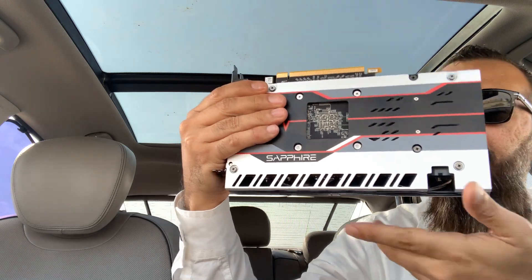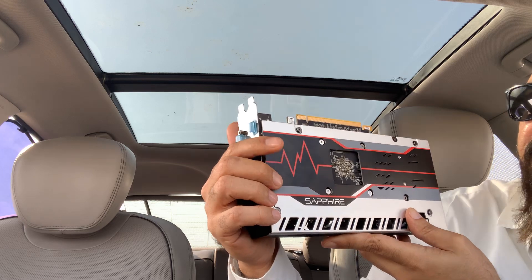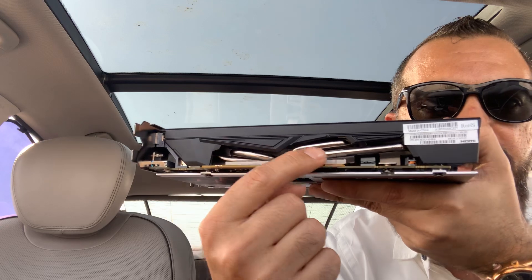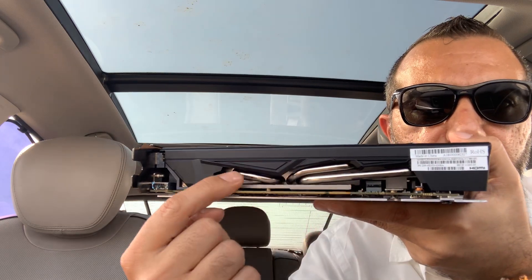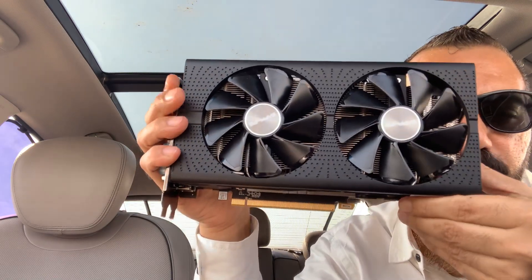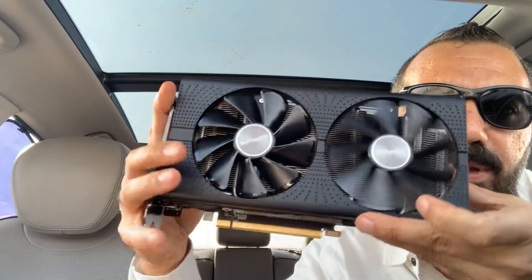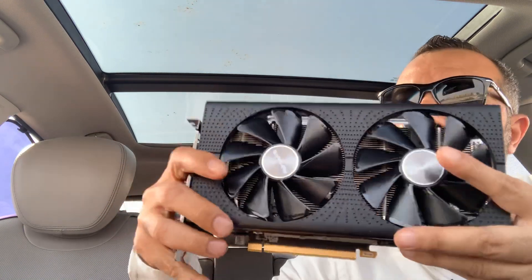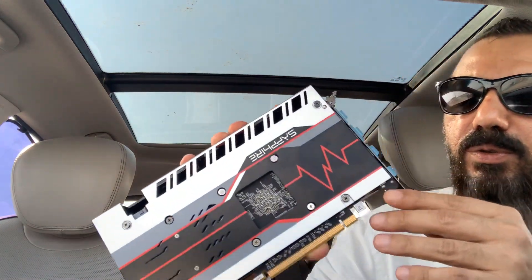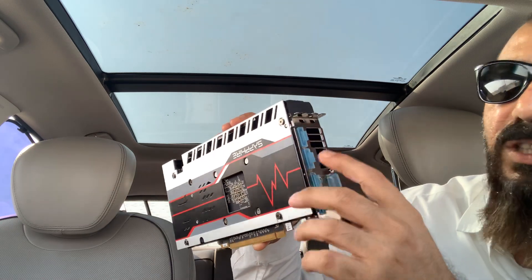Here it is — the RX 580! Look at the cooling on this thing — it's really amazing. The fans are super powerful. Look at both fans working together. And here we have two HDMI ports and two DVI ports together.